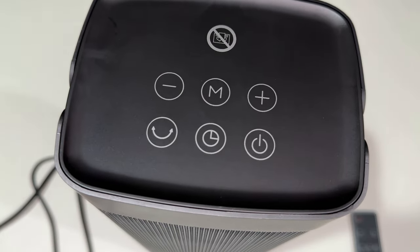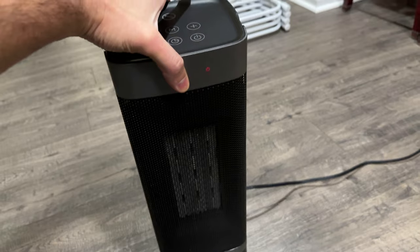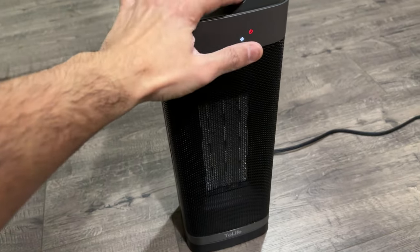Let's go ahead and plug it in and see how it works. I have it sitting on the floor now. As you can see, when you lift it off the floor, the power goes off and then comes back on. So it does have really good tip-over protection.